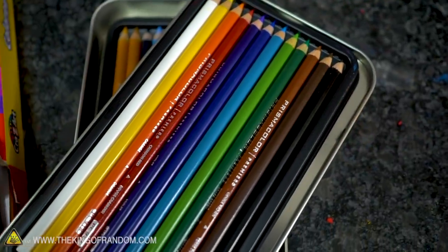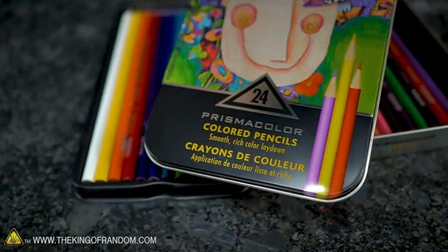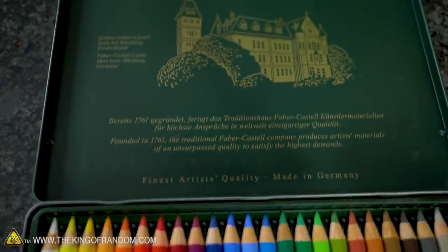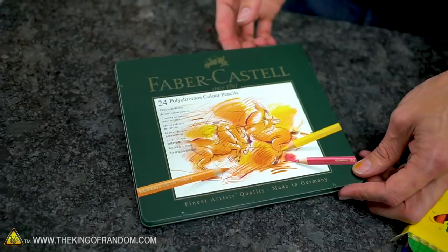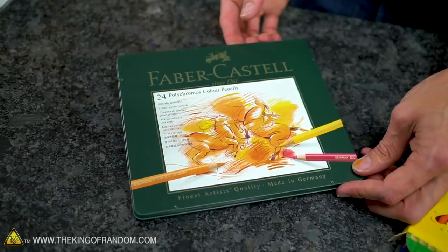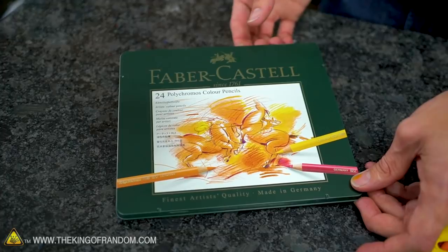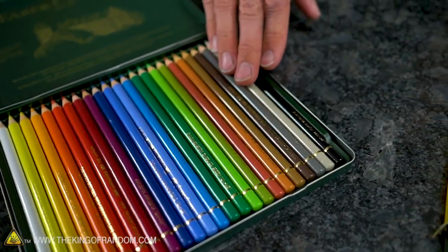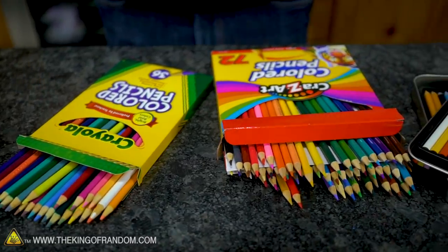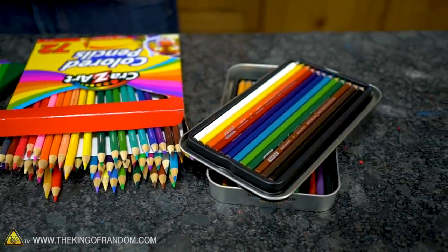Prismacolor is considered low professional or high hobby grade — I've used them myself. And then we have some Faber-Castell, which says they've been around since 1761 as a company. These are supposed to be some of the high-grade colored pencils, at least of the kind you can buy on Amazon — the nicest available without going to a specialized art store.